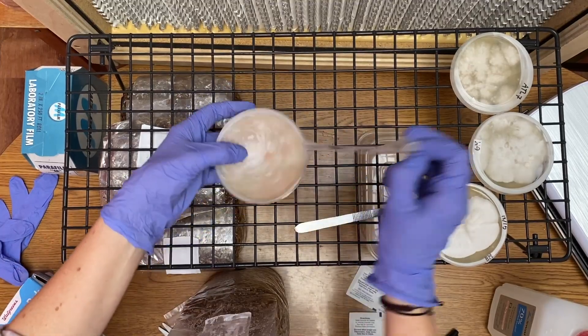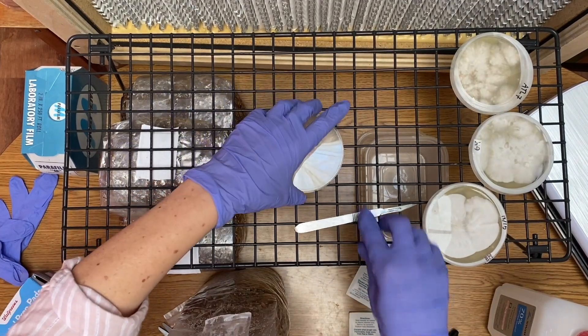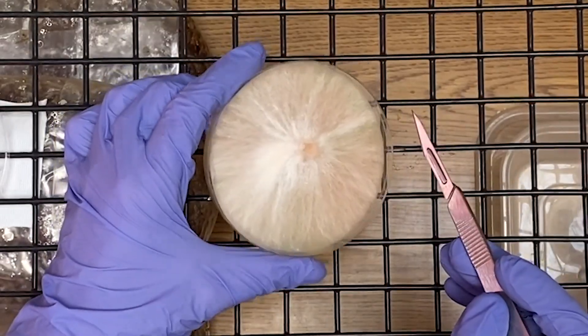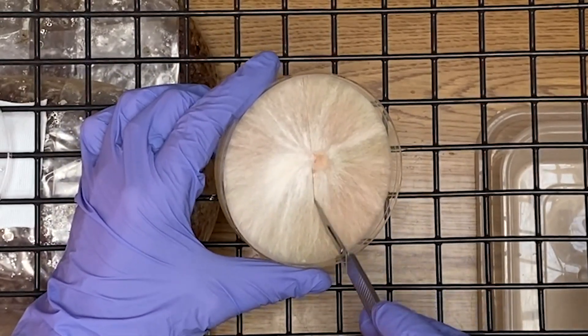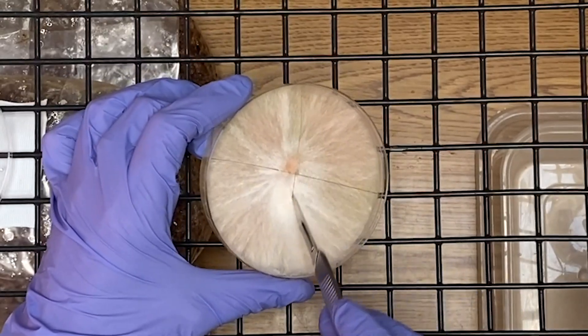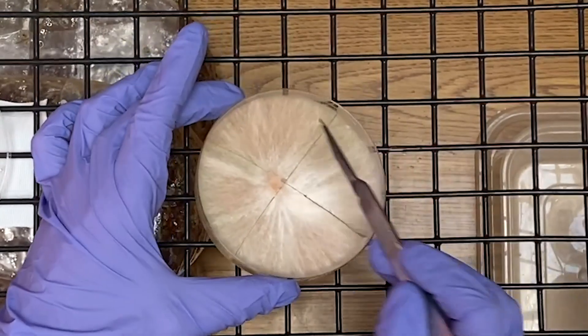Next, let's prepare the petri dish. First, remove the parafilm and open the lid. Then, with a sterilized knife, cut 8 wedges in the petri dish. By doing this, it helps displace the mycelium throughout the spawn bag, which causes faster colonization.